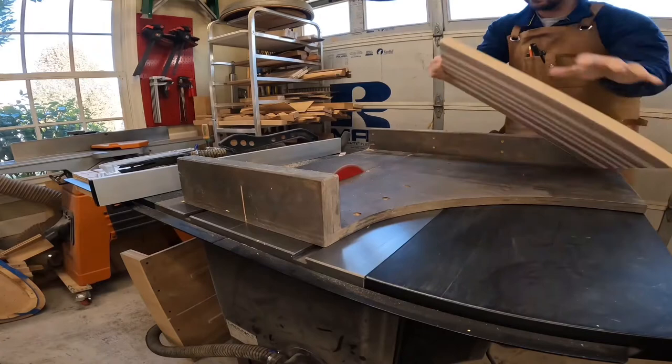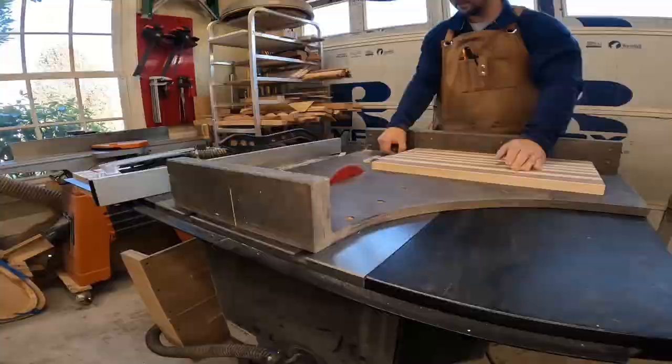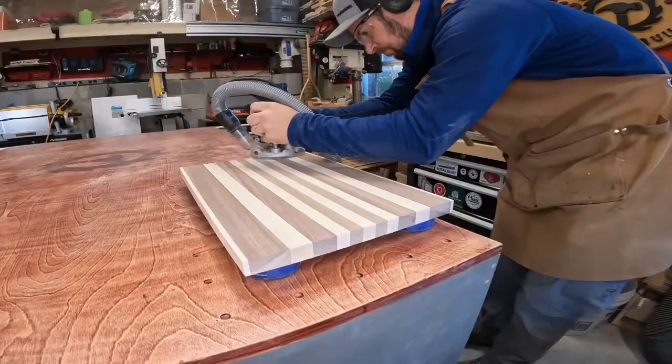Then, using the sled on my table saw, I squared up the ends. I then hit the edges with a quarter inch round over bit on both sides.